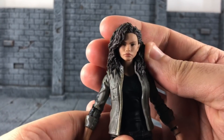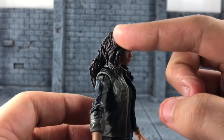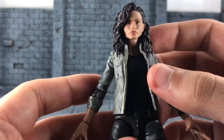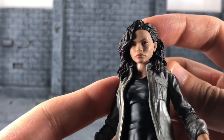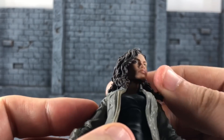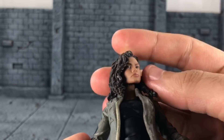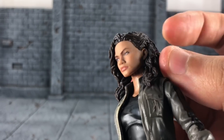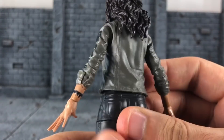Here we have the Zendaya MJ figure. She looks really, really nice despite the resting expression she has. It's a really nice sculpt — you have nice wavy curly hair that goes all around, which is great. I really like how they captured her expression. I do notice a little line there, and I also have it on the other side. I'm not sure if it was painted enough to cover it, but it's a bit odd.